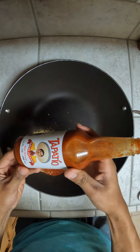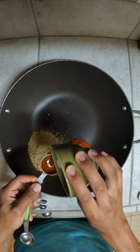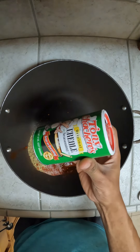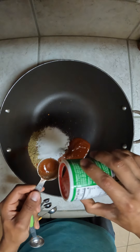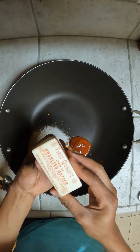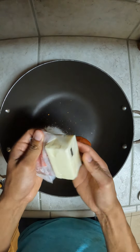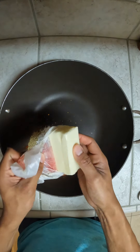Three tablespoons of your hot sauce, three tablespoons of sugar, and four tablespoons of Old Bay or your Creole seasoning. Then you're going to add your butter. I typically use unsalted butter because there's already enough salt from your Cajun seasoning and your Old Bay seasoning.